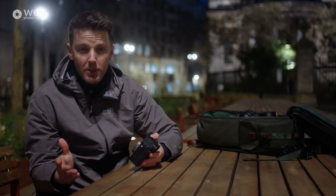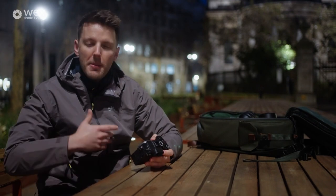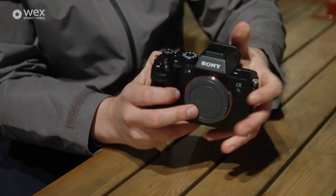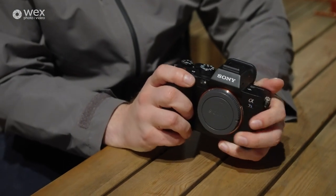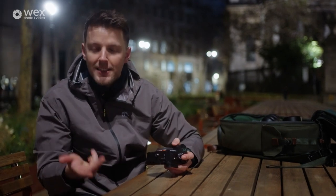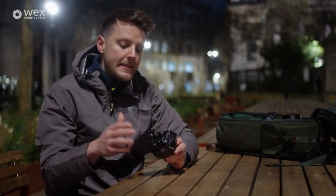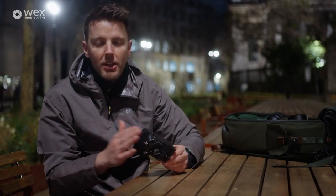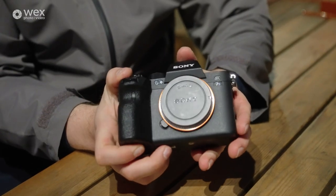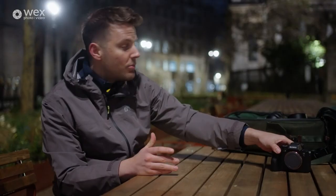This camera is absolutely incredible. This alpha range has always been amazing for low-light — that's what they're known for, that's why people get them. The a7siii I used to use a lot and that was amazing for low-light but this is even better. The picture profiles it gives you — S-Log2, S-Log3, S-Cinetone — give you so much dynamic range. They're fantastic at reducing noise. It's an amazing camera for low-light.